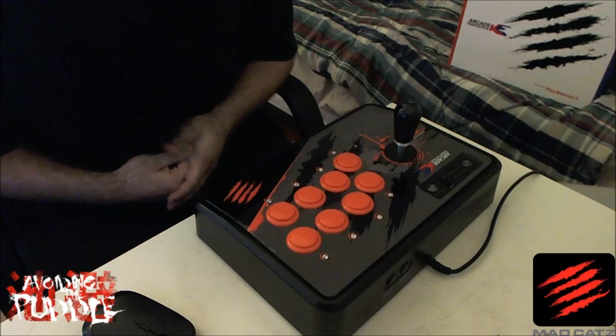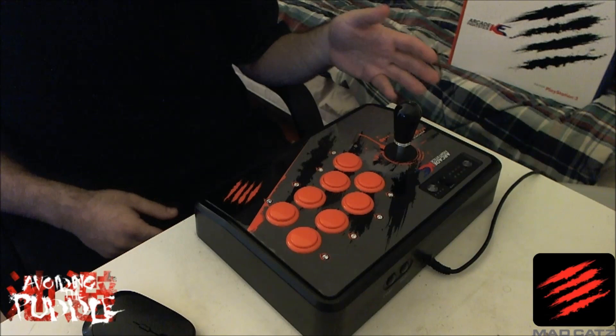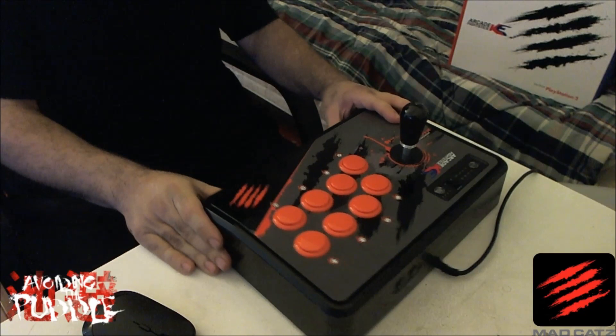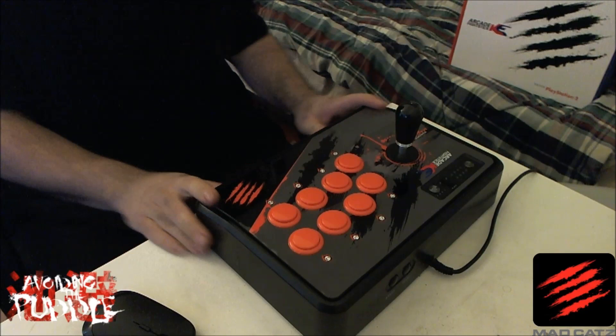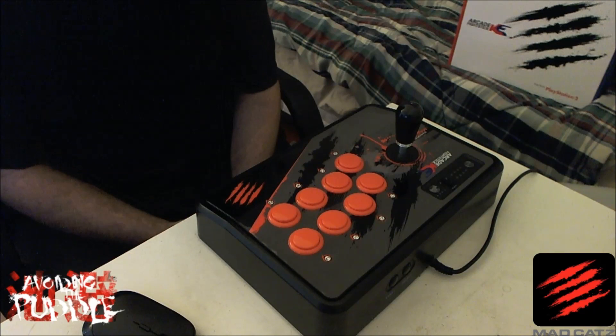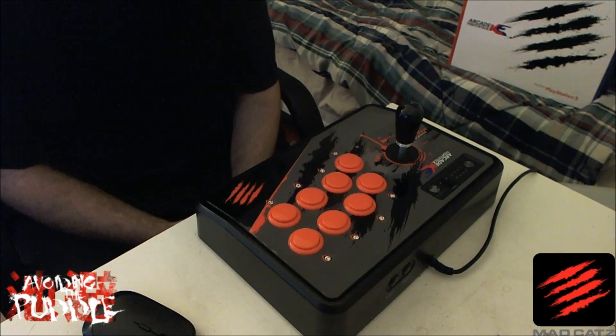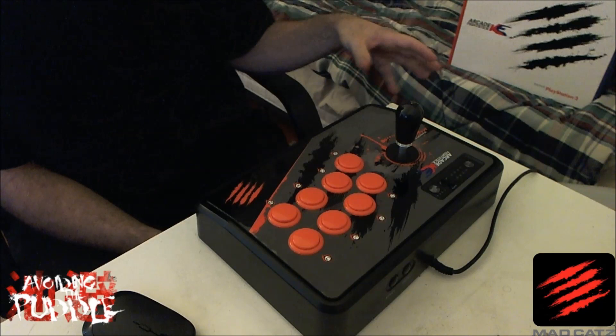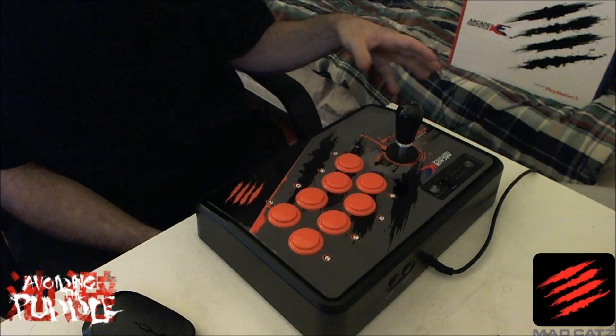Overall I give it a solid five out of five — it does exactly what it was designed to do. It's built durably, has a good weight to it; the bottom plate really adds weight so it feels comfortable on a table or your lap, and the rubber stoppers keep it from moving. If you want to get your hands on one, I'll have links in the description — Madcatz has also provided a batch for us to sell through ATP at a discounted price. These sticks are great for Tekken or Street Fighter enthusiasts curious about Korean sticks without spending too much.